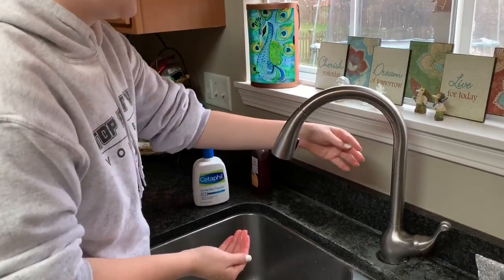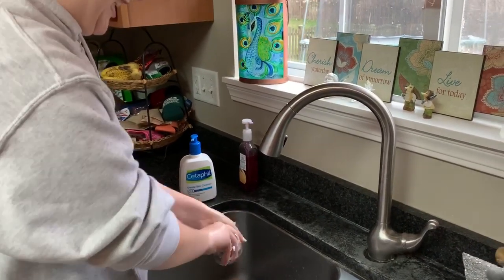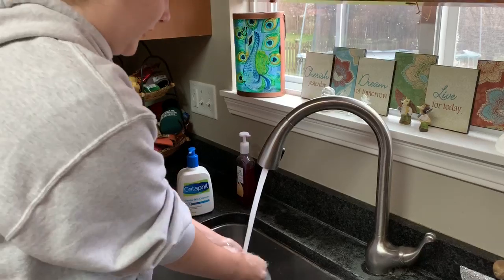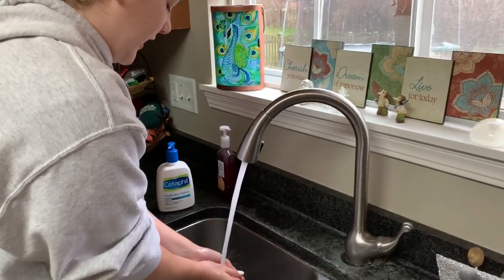You've got to say water, and then you rub the soap all over, lather it on, and then you turn the sink on, and for at least 20 seconds you rinse your hands underneath the water.